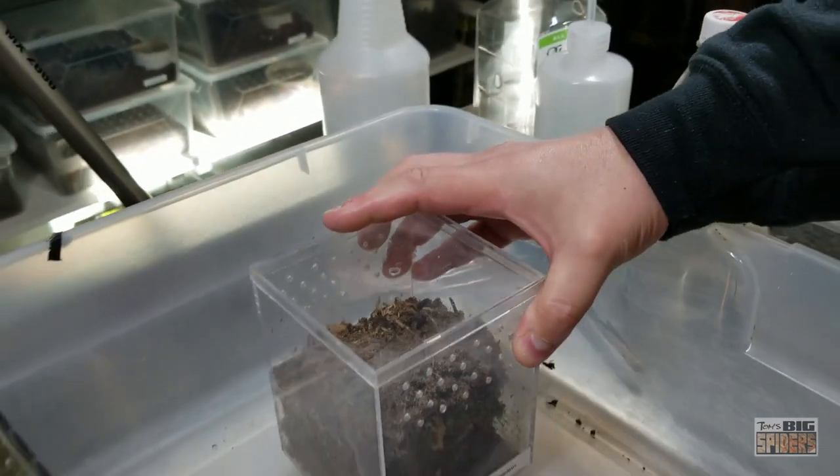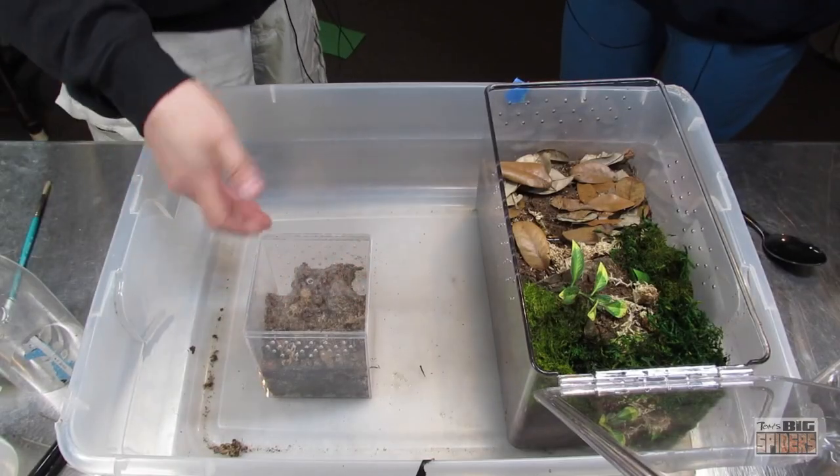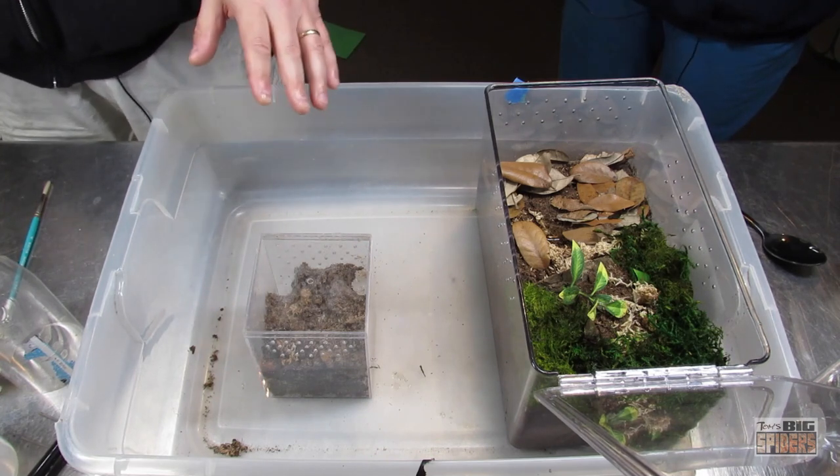They're also a beautiful, vibrant orange. So what we're going to do is get them out of this - I believe it's one of the four by four by about five and a half inch AMAC boxes. I put them in here when they were about an inch or so, and now they've definitely outgrown it.